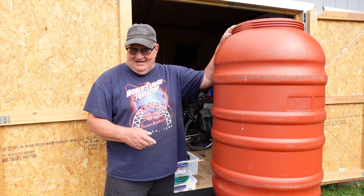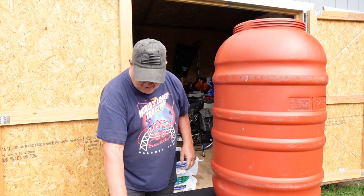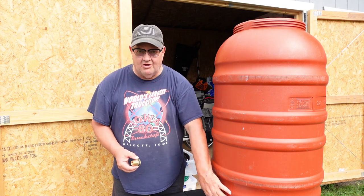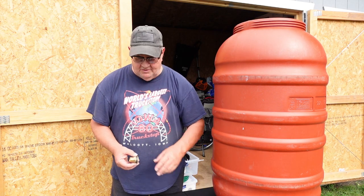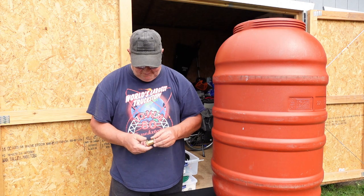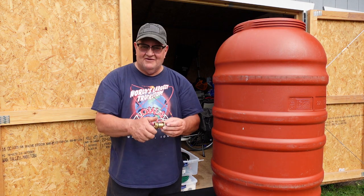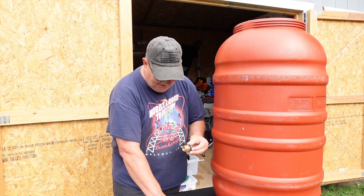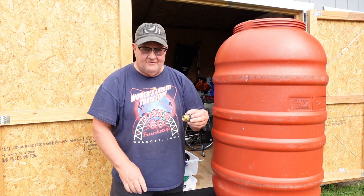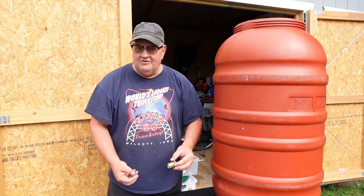I'm going to try to connect them together and daisy chain them. These are 50 gallon olive barrels and I've got these bulkhead fittings. I'm going to drill a hole near the bottom of these two barrels and then figure out a way to reach down to the bottom and stick this through so I can screw it on, then screw a hose on it and connect it to the other one. And I'll have two 50 gallon rain barrels — 100 gallons of water — which will do me just fine out there on a weekend.